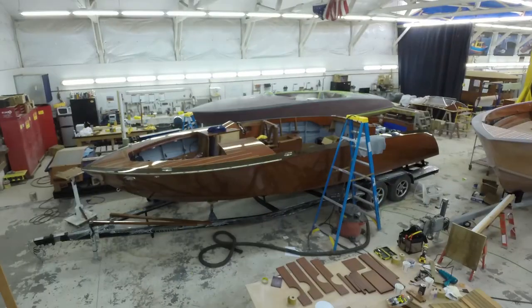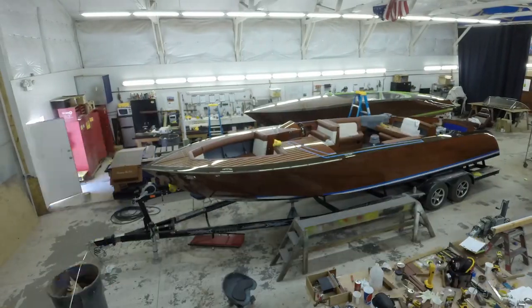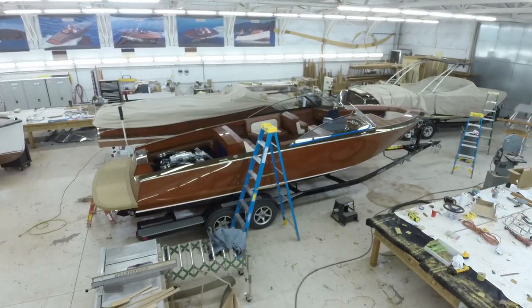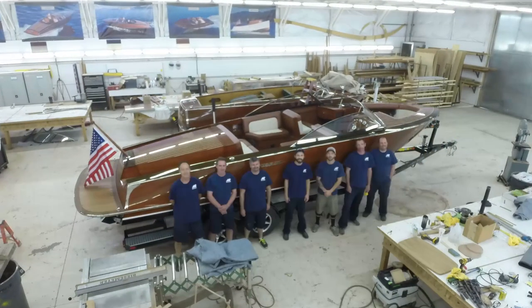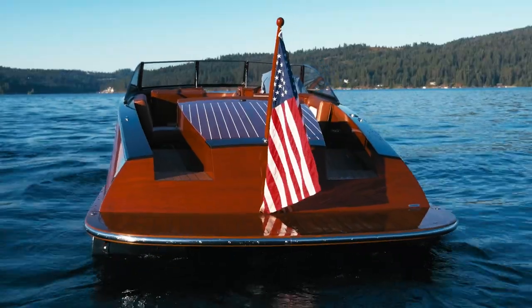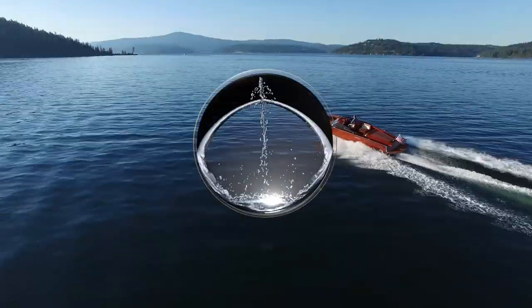It's exciting when we mount the boat's jewelry — the trim, the hardware, and the upholstery. It's a real satisfaction for our team to watch another gorgeous build roll out the door. We wish the new owners many years of enjoyment in their new Coeur d'Alene custom wood boat.